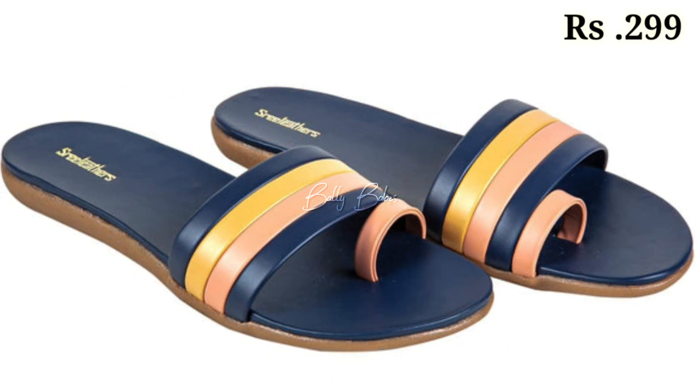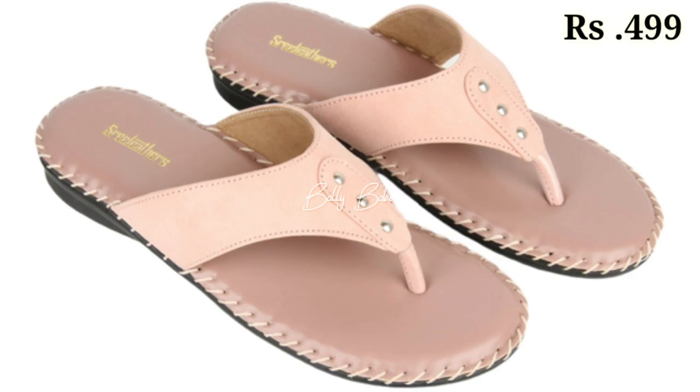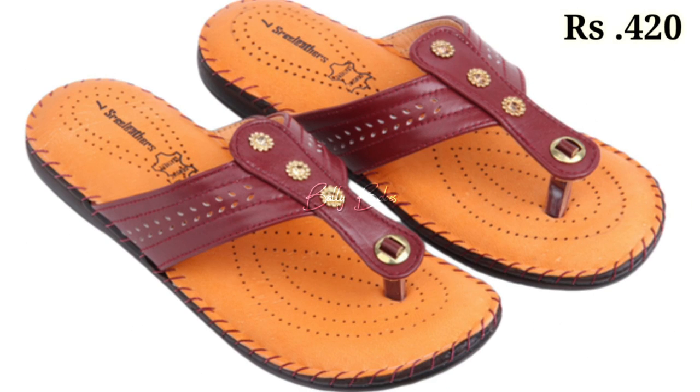The cash on delivery option will also be available, which is a very good option. So what are you waiting for? Check out the link and grab your picks now. If you have any doubt or query regarding placing an order, the comment section is always available — you can comment freely at any time.